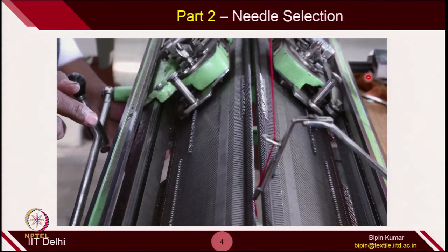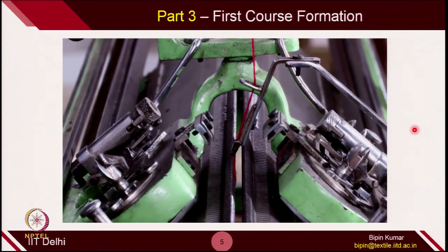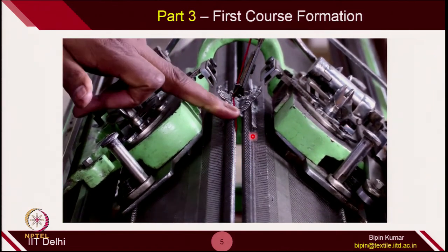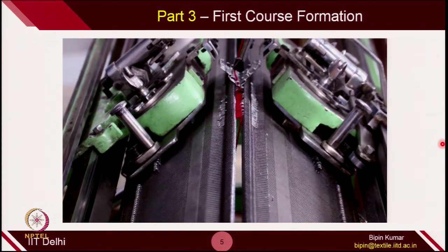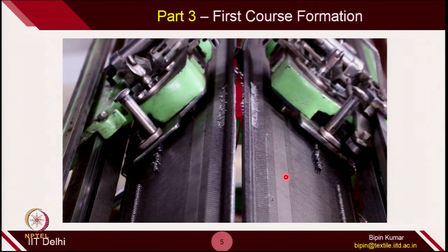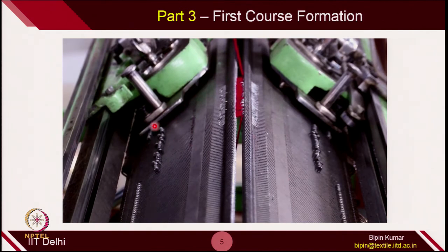Once needle selection and yarn threading are done, we can supply the yarn into this zone so that the needles can catch the yarn. This is the supplying of yarn — actually the first course formation. We are catching the feeder, and the feeder is moving along with the cam jacket. Now it is being fed to each of these needles. Each needle on the front bed as well as the back bed has now held the yarn, so the first loop is being pulled by each needle. This needle is making the technical front and this one is making the technical back.